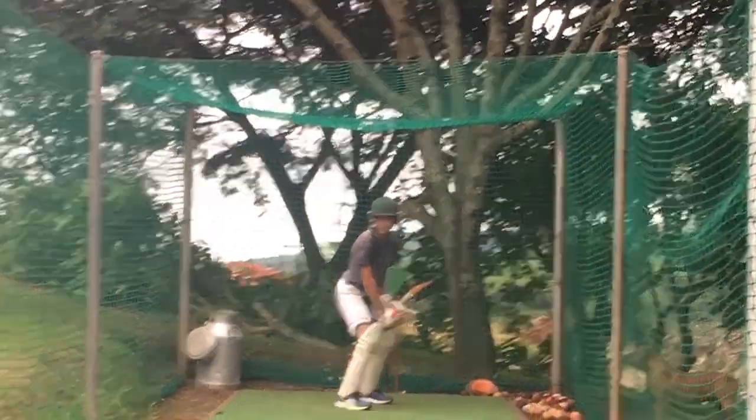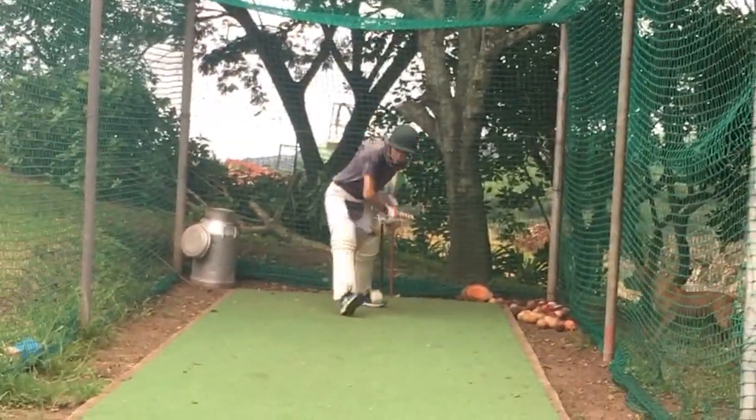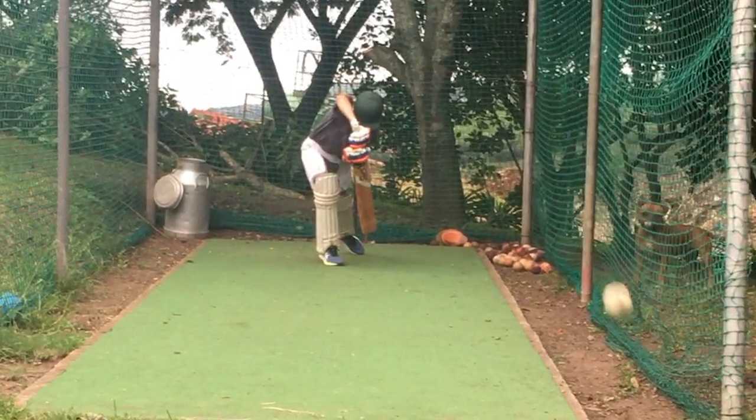Hi everybody, in today's video I just want to show you the difference between good body position and not so good body position. I've taken this little video of young Brett Hosking, a very talented young left-handed batsman that I've been coaching. I took this video off my cell phone, so excuse the low resolution, but I just thought this is a very good example of what I want to show you.